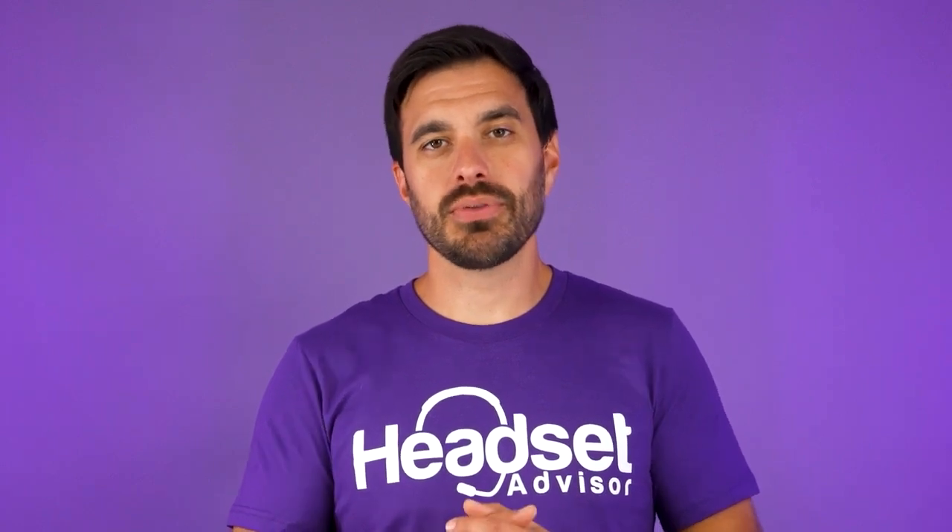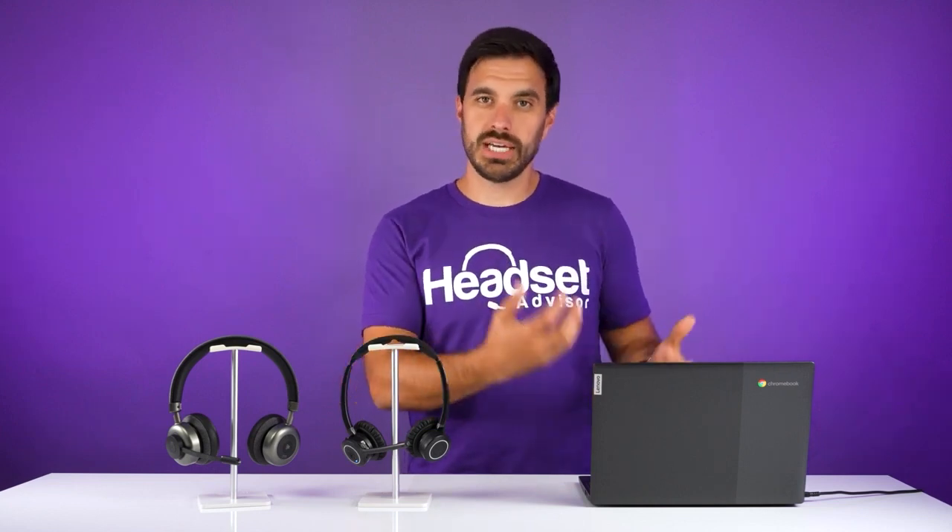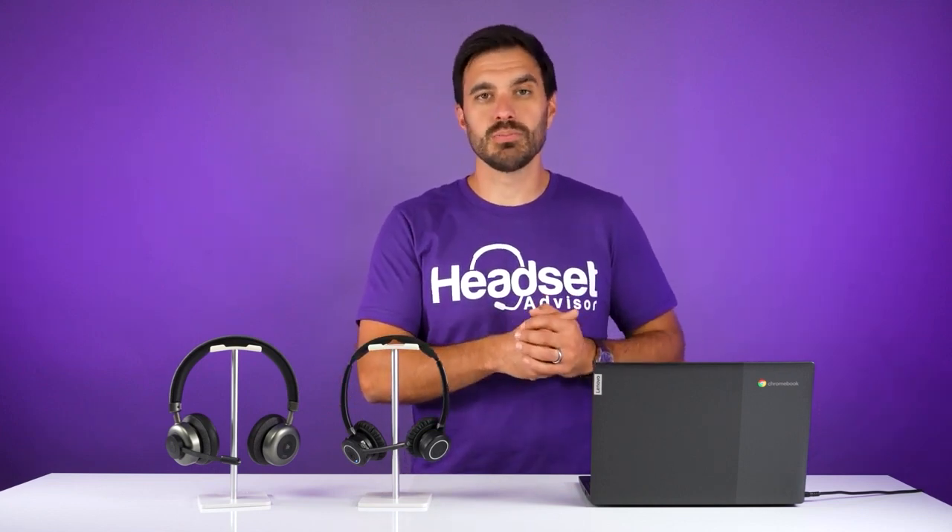So what did you think of the microphone performance of these headsets? Drop your thoughts in the comment section below — curious to hear your feedback. There are lots of headsets that will work with Chromebooks, especially wired ones, and there are more wireless headsets than these two. But these are the two that work without software needing to be downloaded on the computer, which you cannot do on Chromebooks as of this moment.